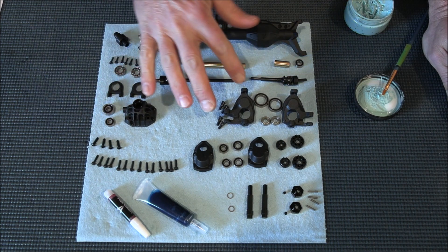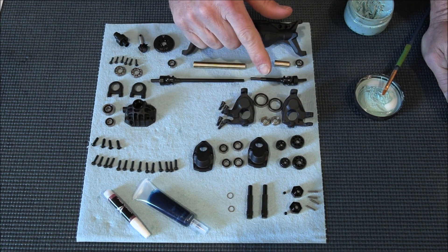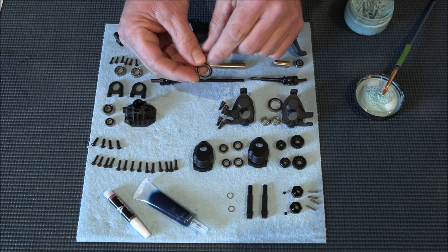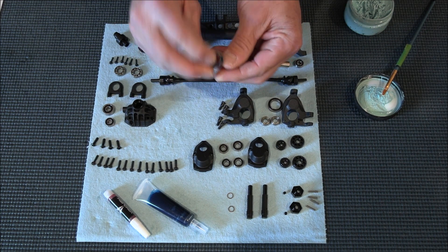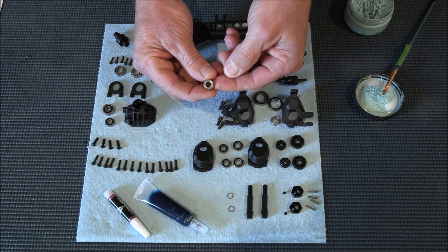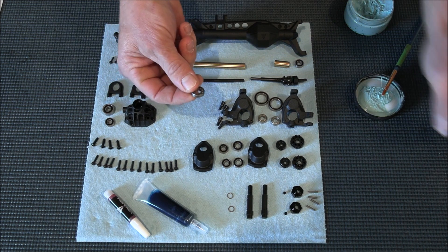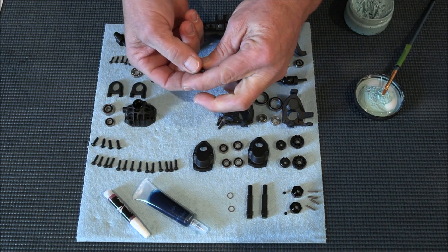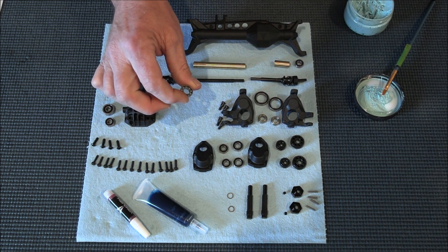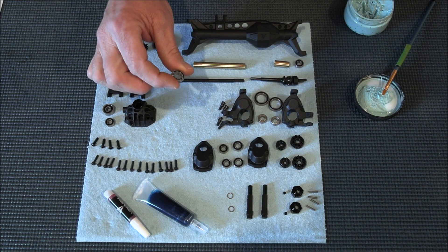All of the bearings on this whole sheet here are sealed or shielded, meaning they've got either a rubber piece holding the lubrication inside and keeping rust, dirt, and water out. This one here is a shielded bearing. These two right here on your bearing carrier do not have any shielding at all — they're not sealed. These are exposed to everything. Now, I know they're inside your axle and you shouldn't get any water, dirt, or mud in there, but there's a possibility.